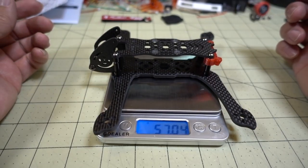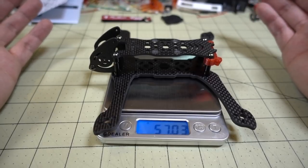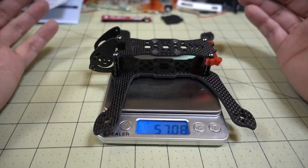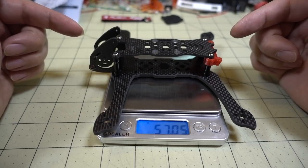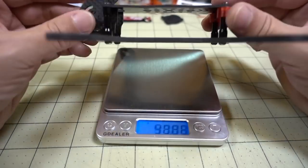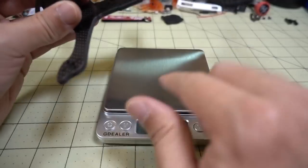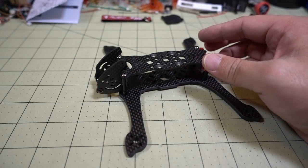It's coming in at 57 grams. Not sure if that's good or bad for a 4-inch frame for HD video. Let me know in the comments below if you think there's another 4-inch frame out there that's better than this for HD video with dual 20x20 stack mounting — something that might be more efficient. It would be interesting to know.